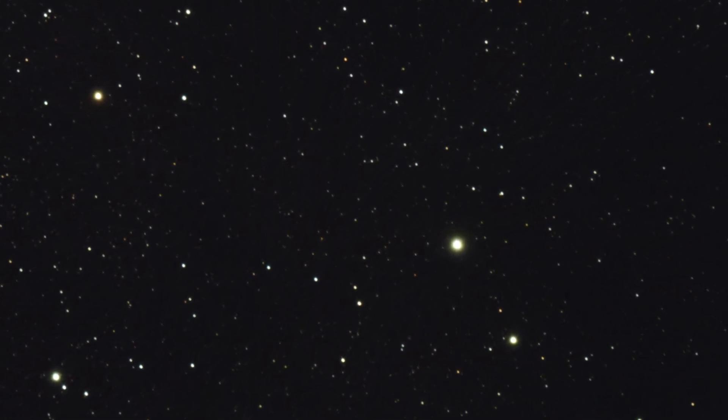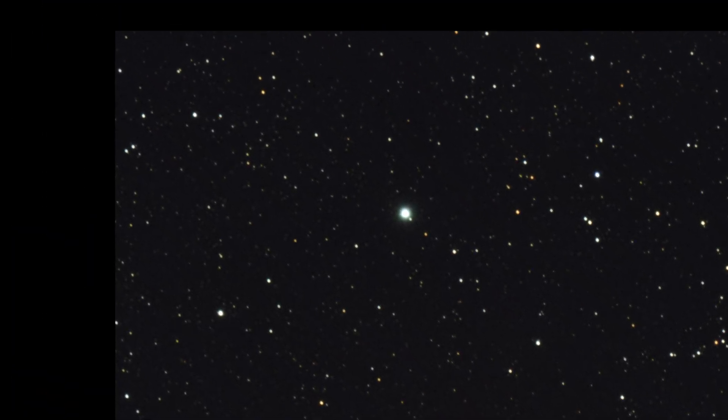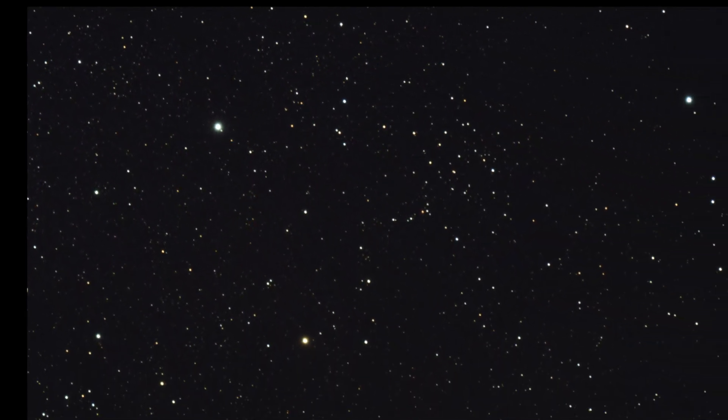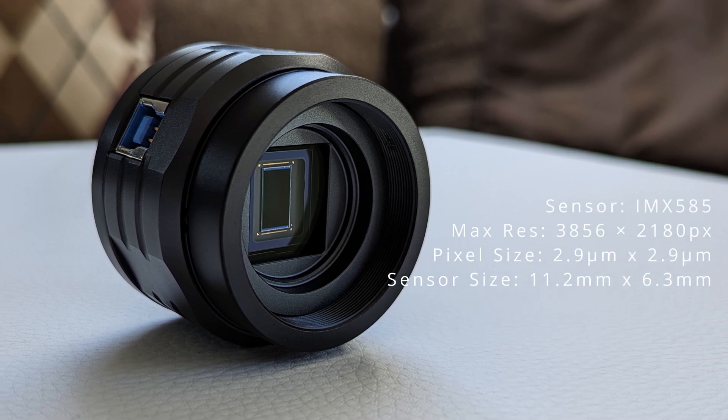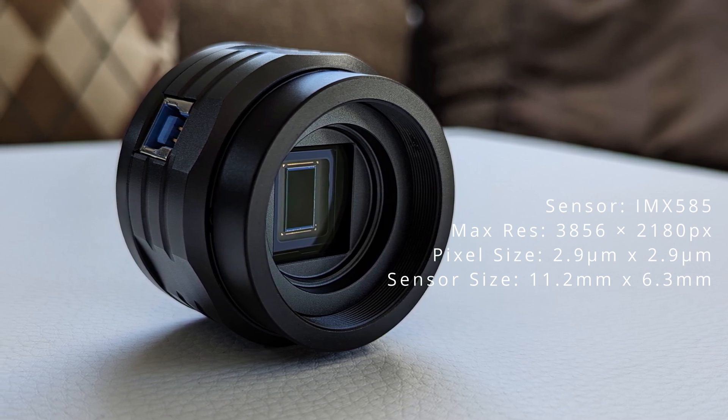I'm going to start with the image as it basically came out after stacking, before too much post-processing, to show the raw performance of the 71F in terms of sharpness, chromatic aberrations, and flatness of field of view. Zooming in, the stars appear as sharp and round points of light — even in the corners. If you nail the focus, the 71F can deliver sharp images across the entire field of view. It's worth noting that the SV705C sensor is only 11.2 by 6.3mm; a larger full-frame sensor might reveal areas around the edges that aren't perfectly sharp.